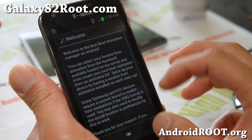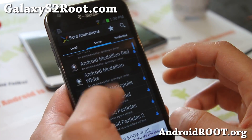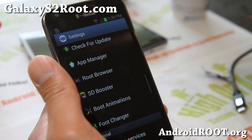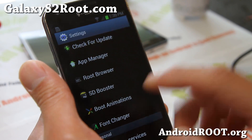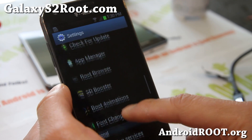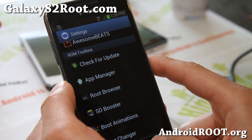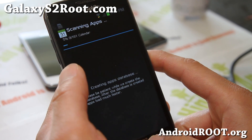For the font changer, it's very easy to use — just hit install and it will install. For boot animations and the font changer, make sure you make a backup ROM, because sometimes you can end up in a boot loop with certain fonts. I've had a lot of people telling me that.